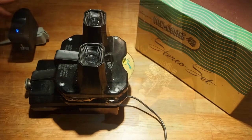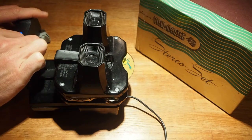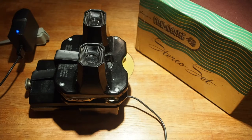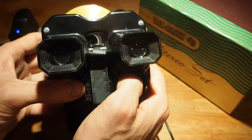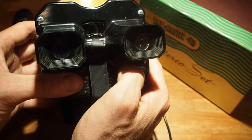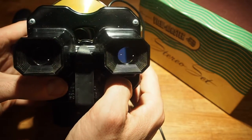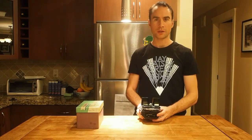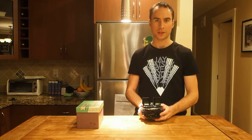Let's take a look. There's more information on this project including the source code and photographs of the guts at Cassettepunk.com. Thanks for watching.